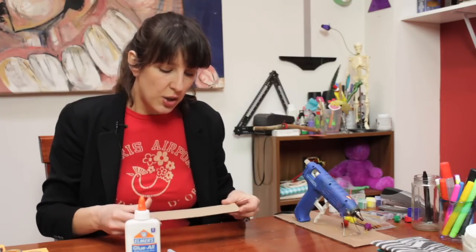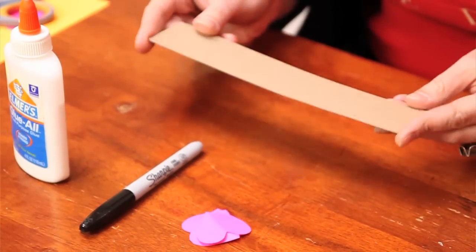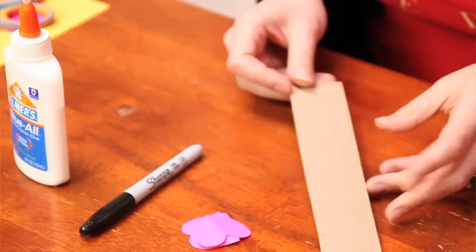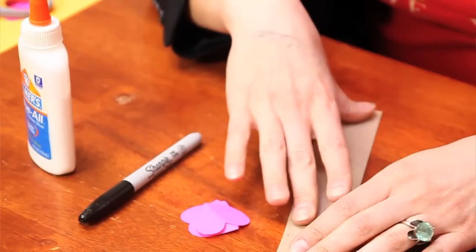So we're going to take our bookmark, which is already cut. Basically you can use a piece of cardboard from a notebook, or a piece of cardboard from a box — it really doesn't matter. Just cut it out into a strip about an inch and a half thick and about five to six inches in length. Anything can be used to hold a page in a book.